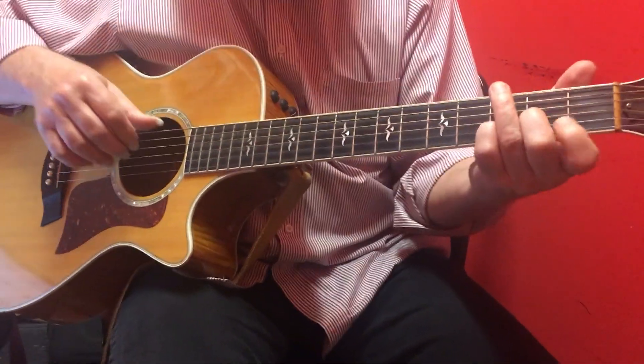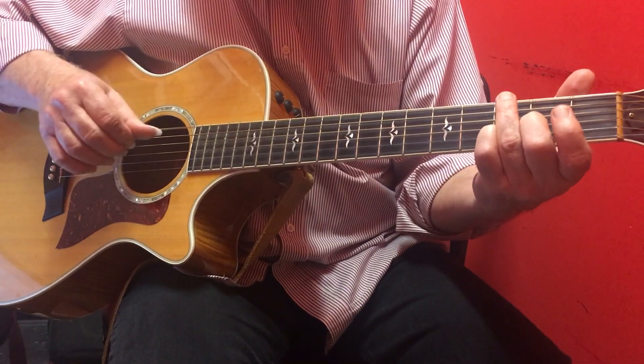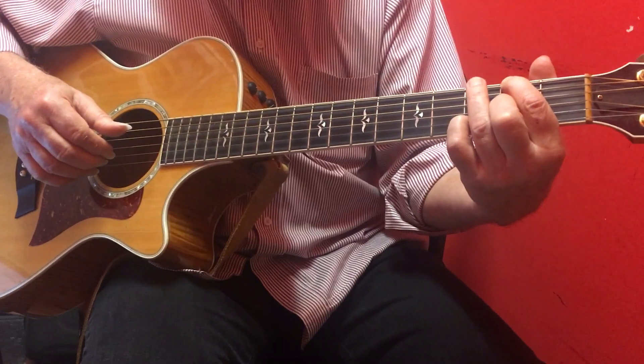You want to stay away from that open E. People really want to use that, but it just doesn't work at all. So you go from the open fourth string, the D, to the second fret of the sixth string.